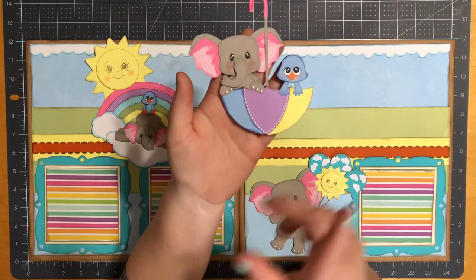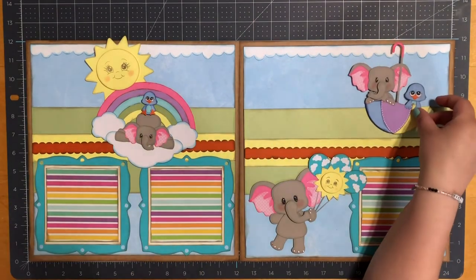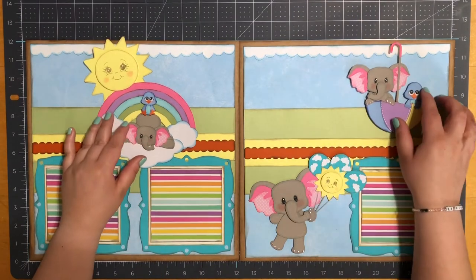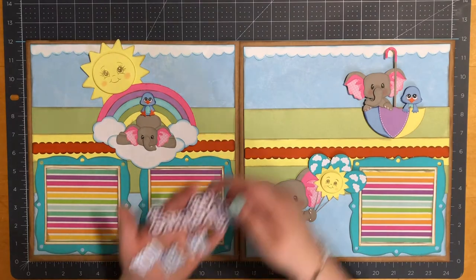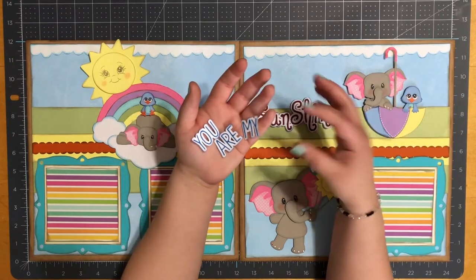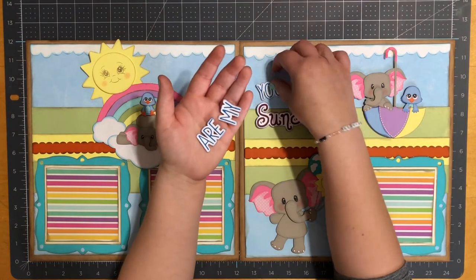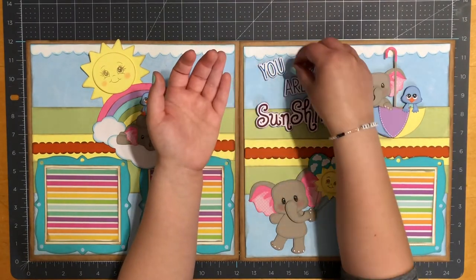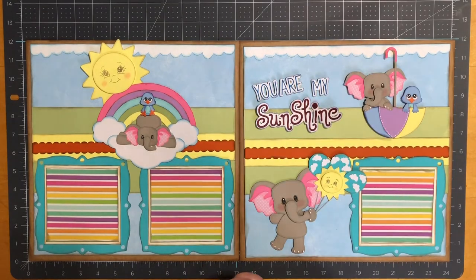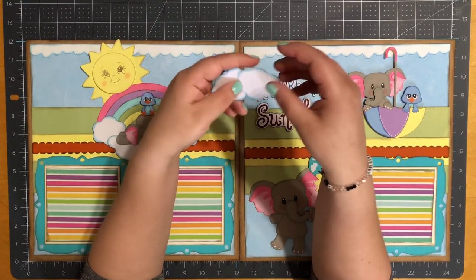For my next piece, this does measure four and three quarters by four and a half. I did pop it up with one thickness of foam tape. I forgot to mention — for the elephants, their trunks are also popped up on one thickness of foam tape. Next, I do have my title. My title does read 'You Are My Sunshine.' Together it does measure four and seven eighths by two and seven eighths. I do have a couple of pieces of clouds — they do measure one and seven eighths by one and five eighths.